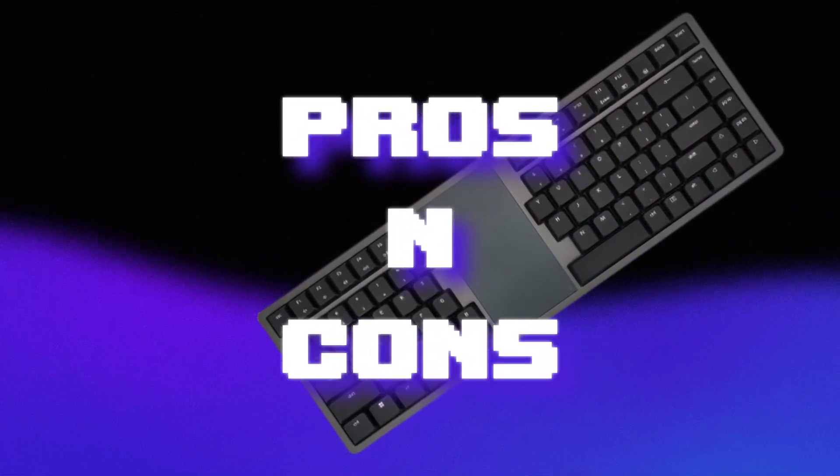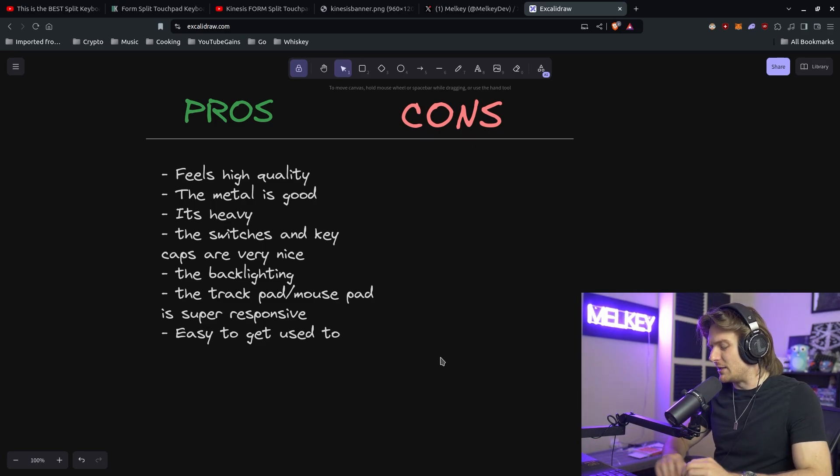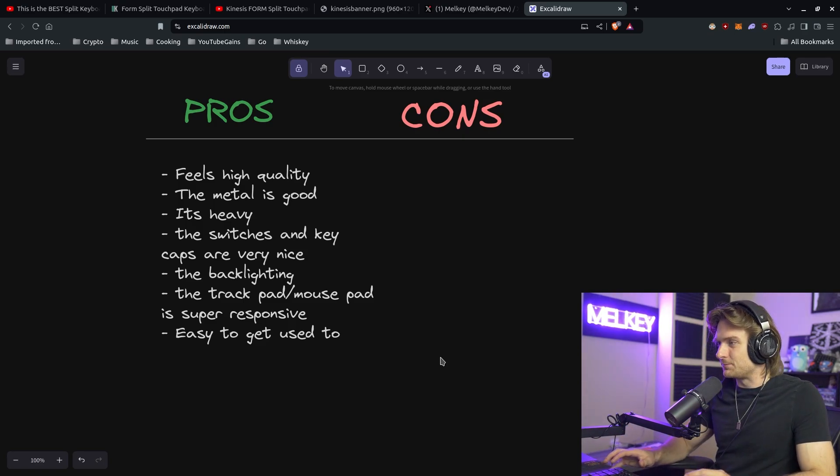So this brings me to the pros and cons list. I'll start with the pros. It feels high quality and has a good weight to it — the metal just feels high quality. The switches and keycaps just feel nice to use; it has a mechanical kind of inspiration to it, which makes it feel nice when you use it. The backlighting I'm a big fan of — it's just such a clean backlight. And really, I think the game changer here is how good the trackpad and mousepad is.